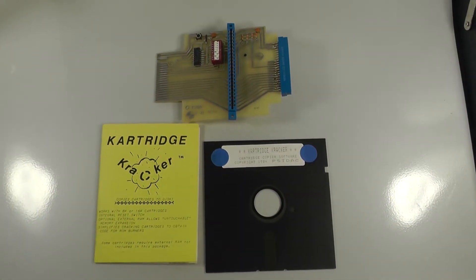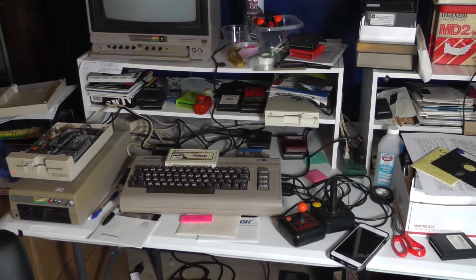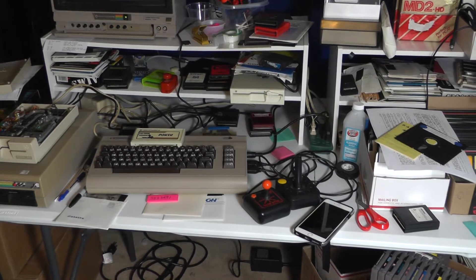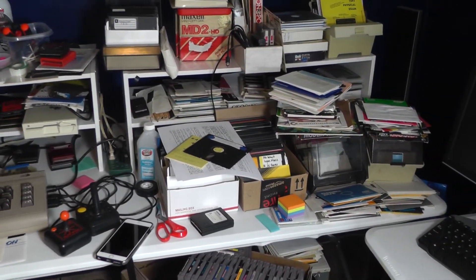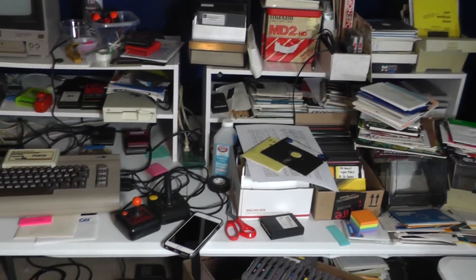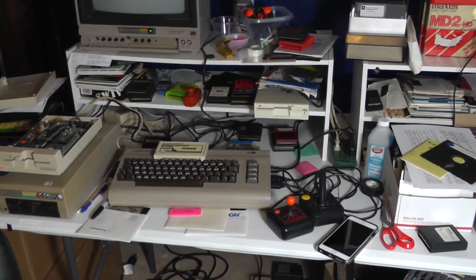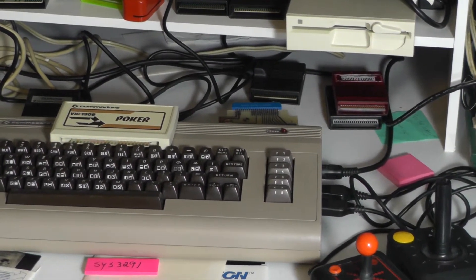Over here is one of my Commodore 64 work areas — you've seen it in some of my other videos. Yeah, it's pretty messy, but that's nothing compared to the rest of the room. I've got two rooms full of Commodore 64 stuff. So let's go plug this in now and see how it looks.